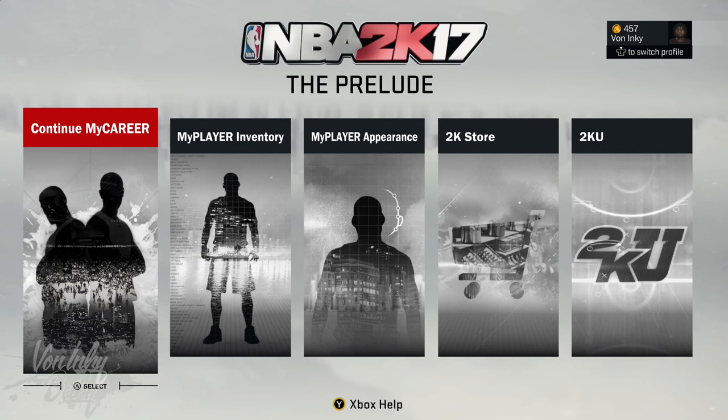What up YouTube? Y'all already know what it is, man. It's Bun, and I'm gonna be showing how to do the Kobe Escape from 2K17.